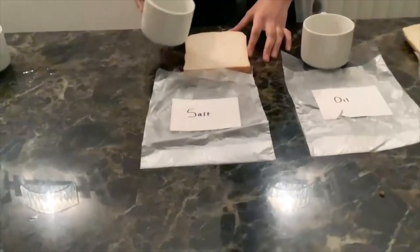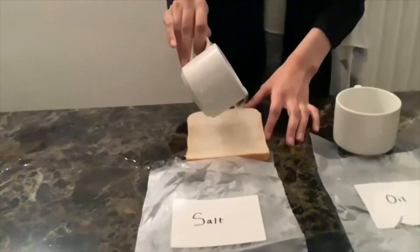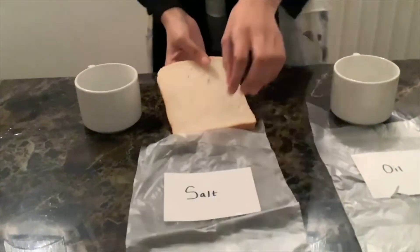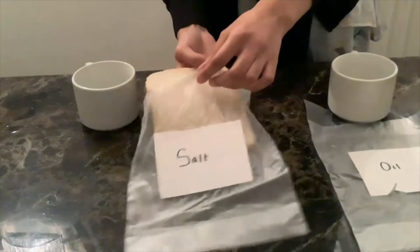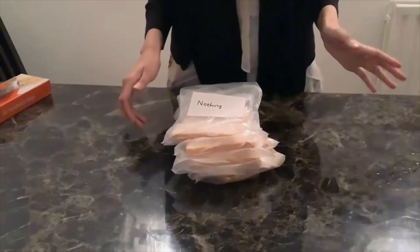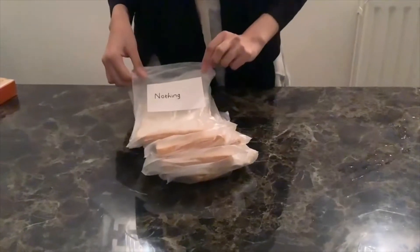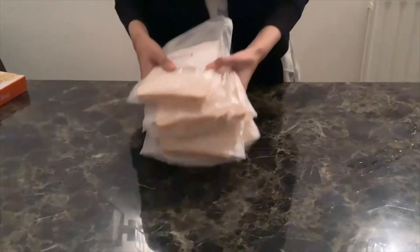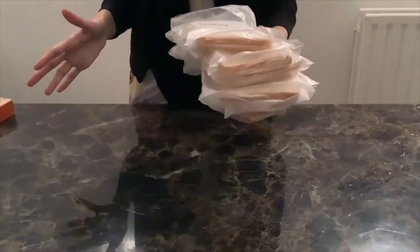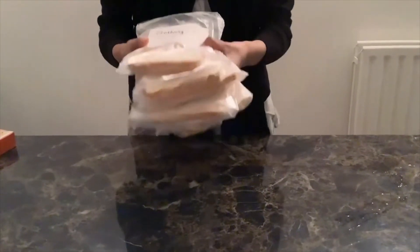Same with the salt — just pour it onto the bread. Luckily my bread is quite thick so I don't have to worry about it leaking through. I've done the same with the oil and vinegar solutions, and packed each bread in their own labelled bags. Now take your bread to a warm location such as a cupboard, and then check which bread gets mould and which gets the most.